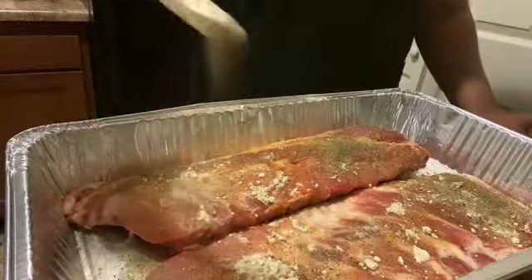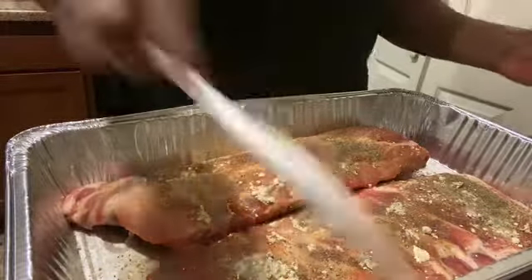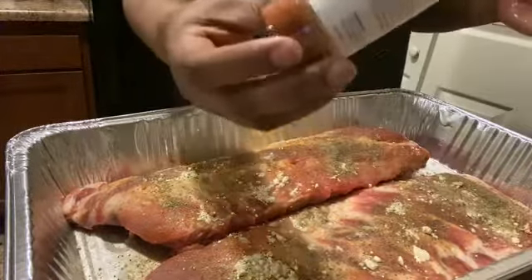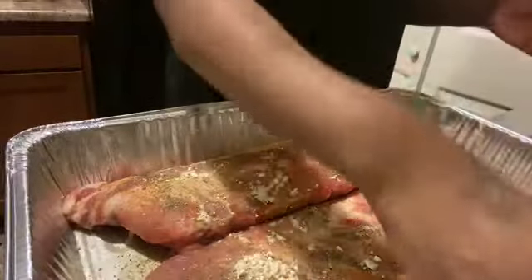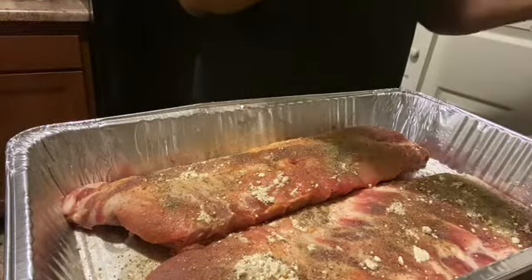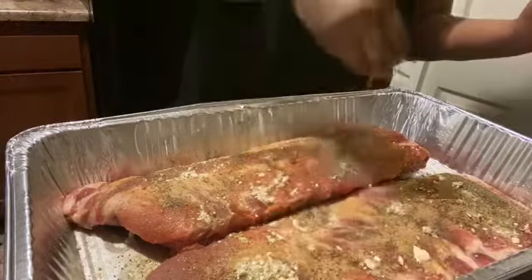And I have some black pepper here. Now that I have all my seasonings on, I'm gonna use some smoked paprika. But first I'm gonna put my brown sugar on there — just to give it that smoky taste, because again it's not going on the grill, we're putting these in the oven. I'm gonna add some brown sugar to the top of both of them.